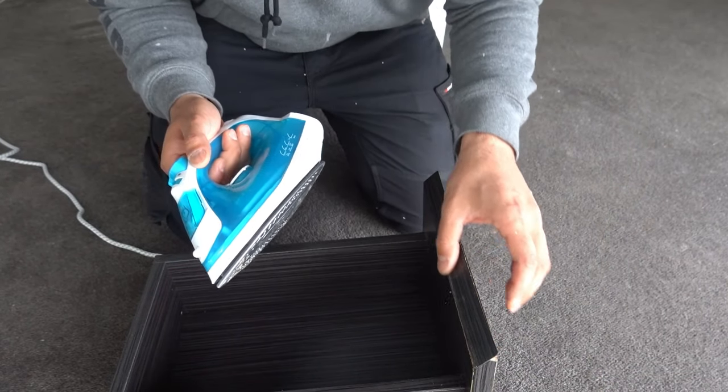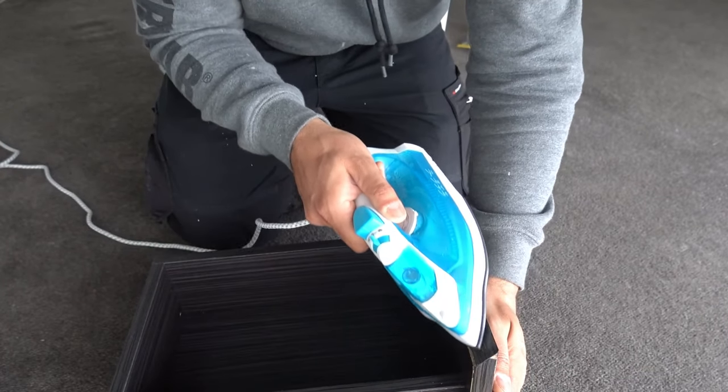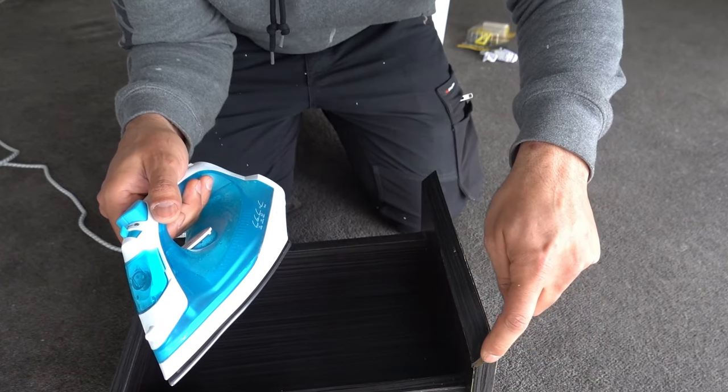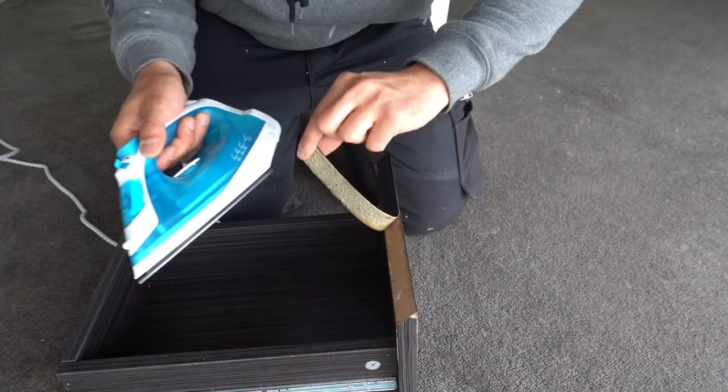Just a couple of times to get it nice and soft once again. You can see some of the adhesive there on the edge — we'll clean that off in a second. I'm just simply getting it to tack again. You can see it's starting to go soft and if I put it back down it's actually starting to stick again.